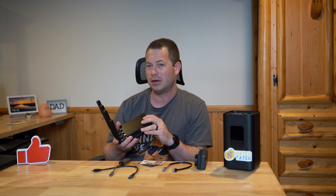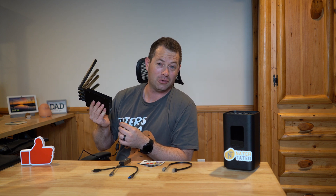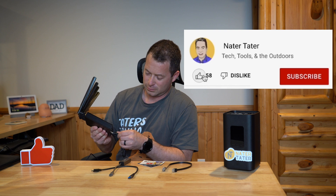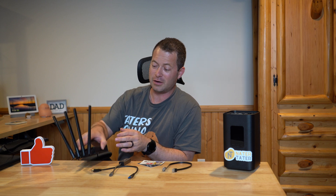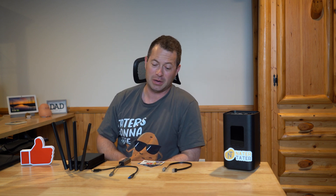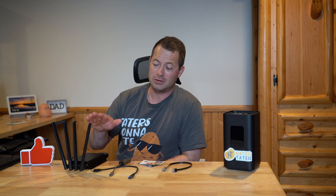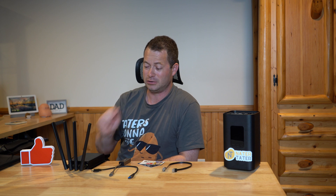Speaking of this device, there is a fan inside that is always on. It's a pleasant sound, but you can hear it. Let me go ahead and plug it in so you know what it sounds like. The fan helps keep the device cool. A lot of the stock gateways have no fans at all — it's all passive cooling — so this device is designed to churn, built for speed and keeping itself cool.